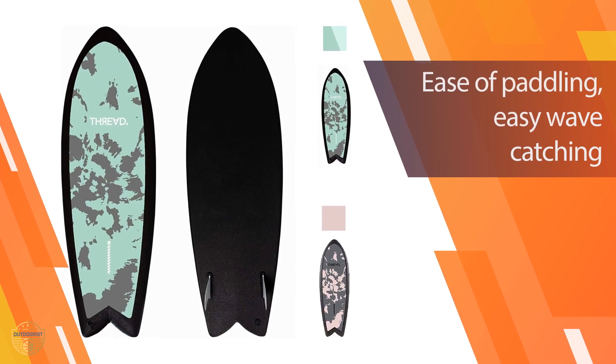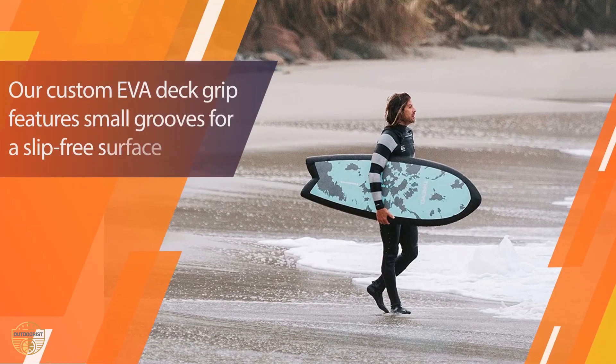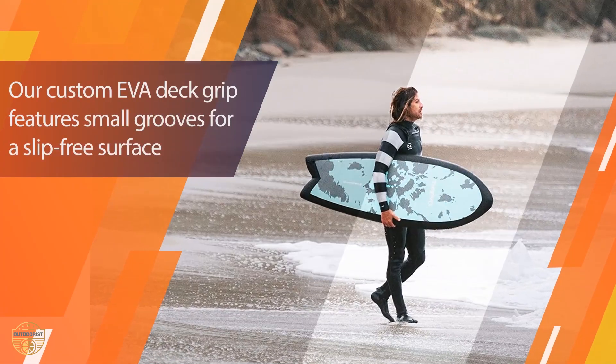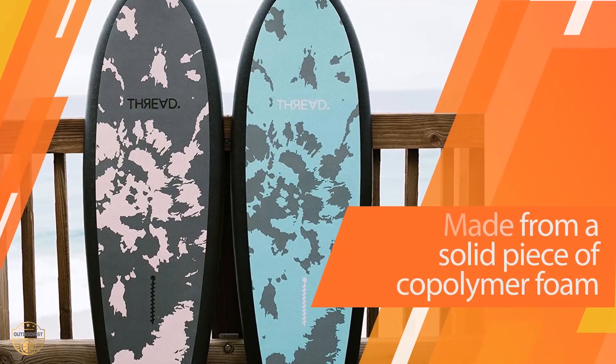It's not just an average surfboard — it's made out of foam and it's the easiest way to get started with surfing. The shortboard style is perfect for smaller-bodied men and women with a shorter torso length. It's more stable than the longboard style but still has enough flex to give you some carving power.